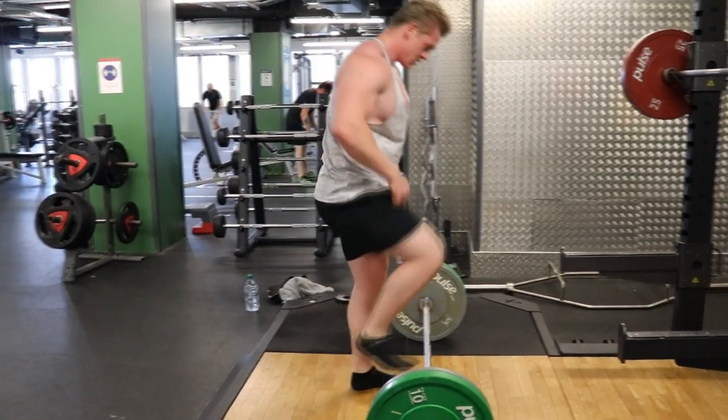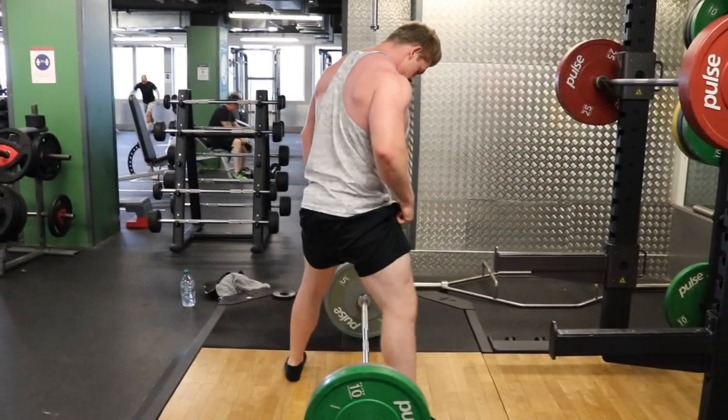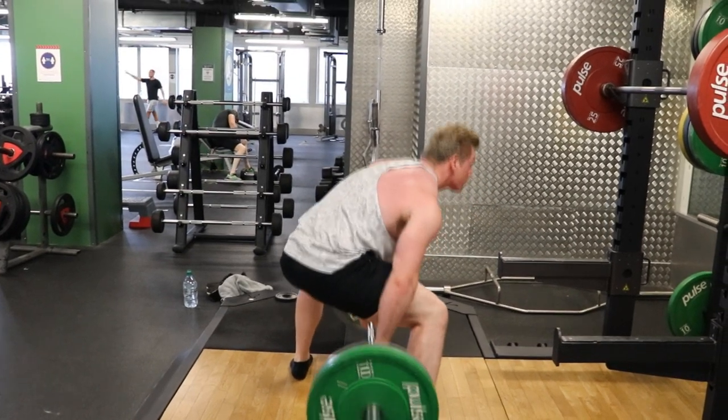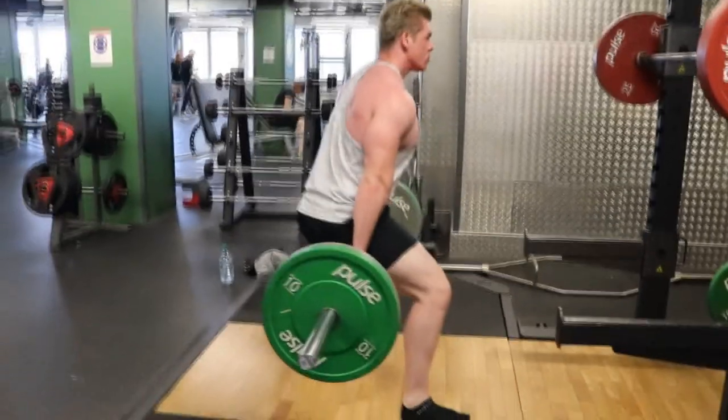Welcome back everybody and welcome to another workout video. Today is a very groin-focused workout. Why you may ask? Well, let's get into that.